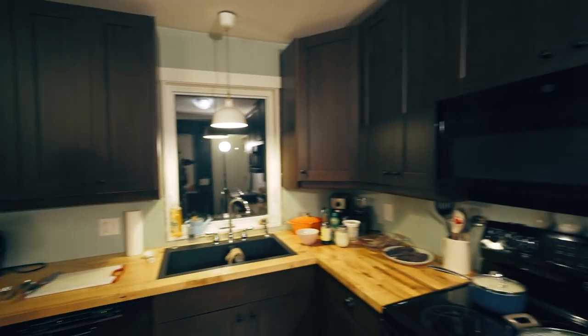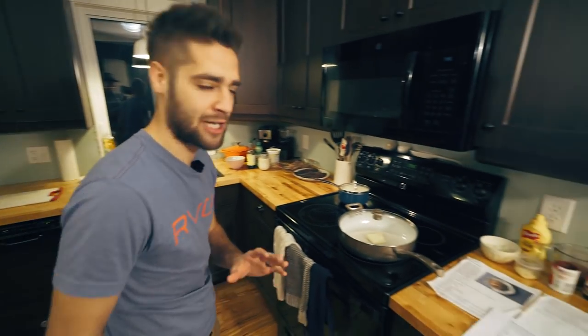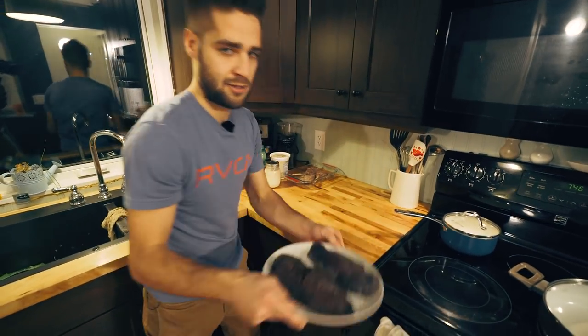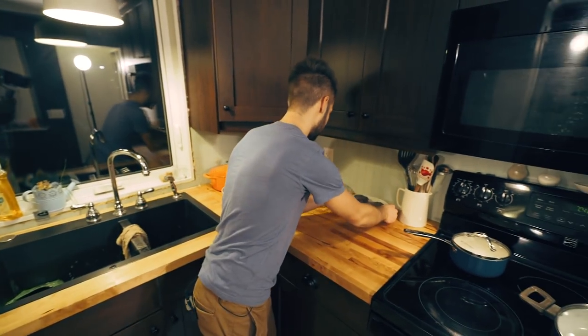Ladies and gentlemen, his third appearance on the vlog — what's up Kevin! Pro guide, chef, bird cleaner. Today we're going to try two different kinds of recipes. I ate my first goose with Kevin last year, it was delicious, and he is a master of wild meat, so I'm glad we could have him show off this portion.